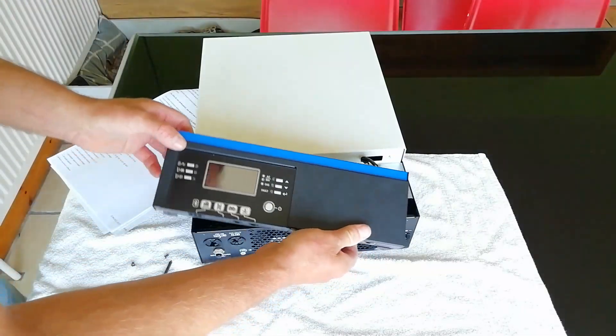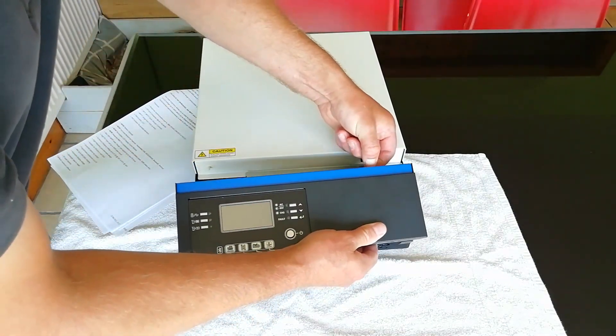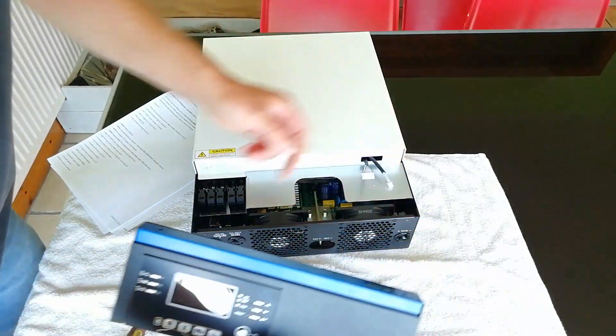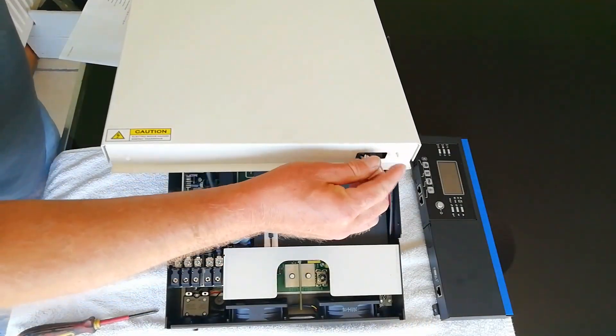To disconnect the control panel, it's dead simple. There's a small connector here that gently removes, and another one here that you gently remove. The casing comes off easy — there's only a couple of screws around the edges holding it in.